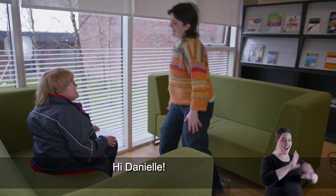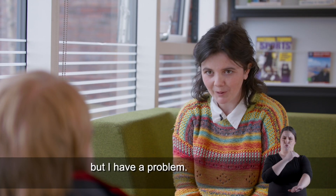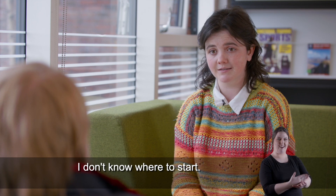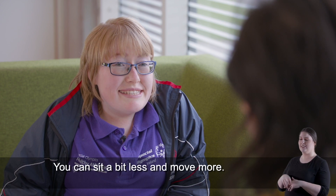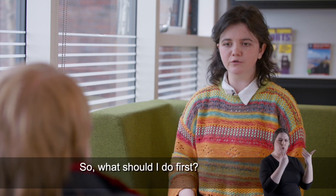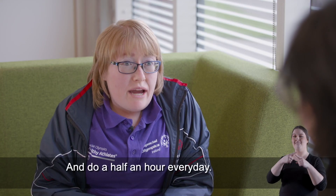Hi Danielle, hi Emma, how are you? I'm okay but I have a problem — I want to try out for the football team but I need to get a bit fitter first. I don't know where to start. I know you're an amazing athlete, could you help me? Yes of course! You can sit a bit less and move more. That's exactly what I need. So what should I do first? The first thing you should do is make an exercise plan and do half an hour every day.